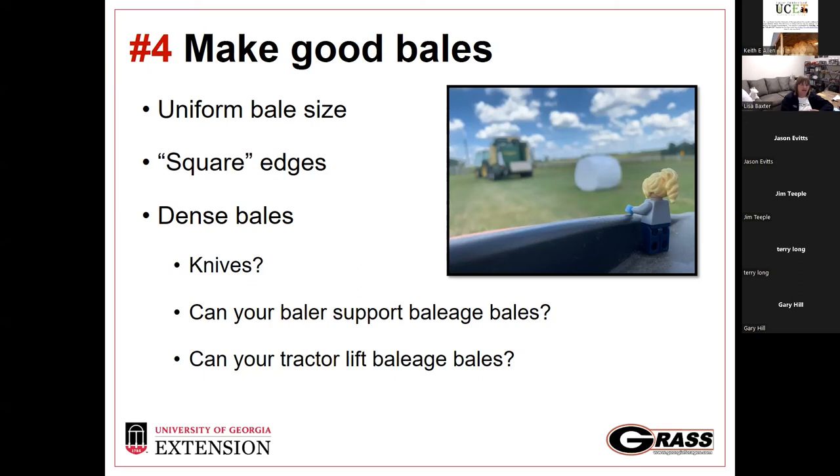Bale uniformity goes a long way, especially when talking about inline bales. We want good square edges and bales as dense as possible. Knives can help with that — with knives we can get a denser bale that keeps more oxygen out from the start, which means we enter an anaerobic state earlier. Two critical questions early in the baleage conversation: can the baler support baleage bales? These bales weigh significantly more than typical hay bales, and many older balers just can't support them.